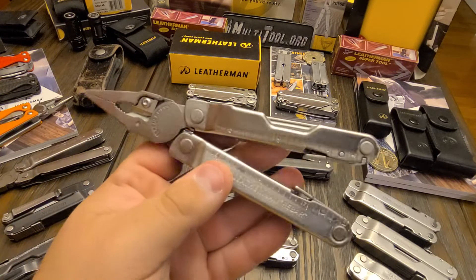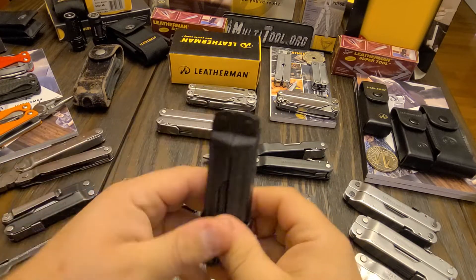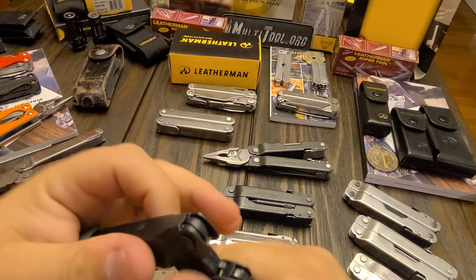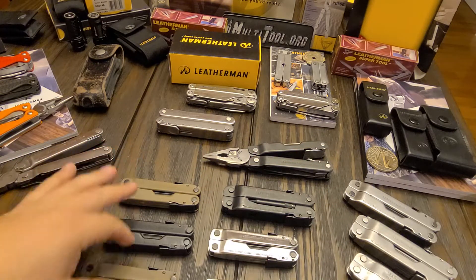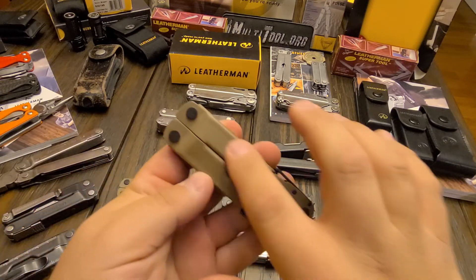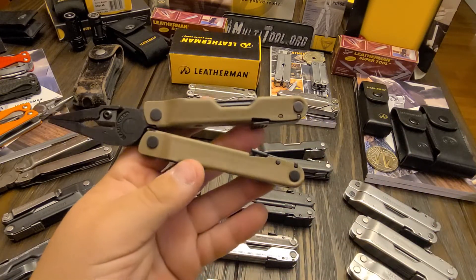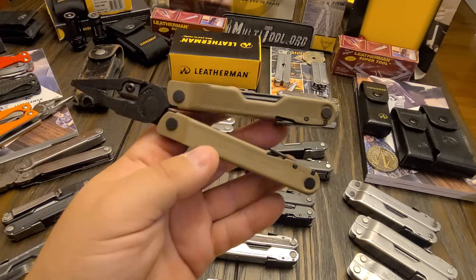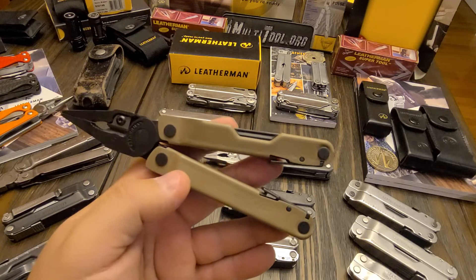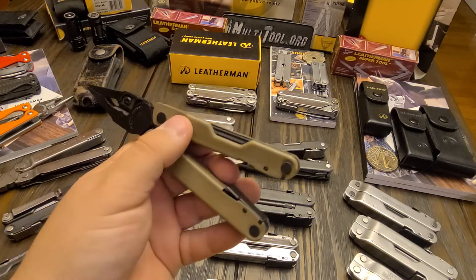They came out with the Rebar in stainless — I'm pretty sure there's no cap crimper version of these — so they have stainless, black oxide with the same tool set. There was also an olive drab jungle bear variation with all drab handles and stainless tools. I didn't get one of those — kick myself now because you can never find them. But this is the Coyote Tan one; I think it's a Cabela's exclusive, though you may also be able to buy it from Leatherman directly.